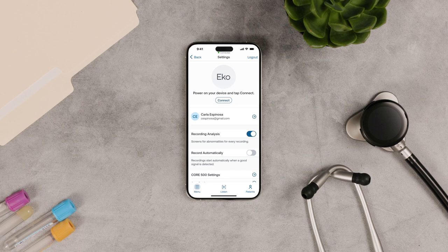Open the Echo app and make sure the Core 500 is connected. If you want recordings to start automatically, make sure the Record Automatically setting is on. Or you can just start them manually.